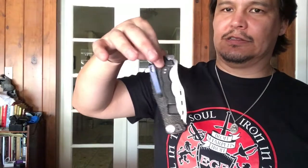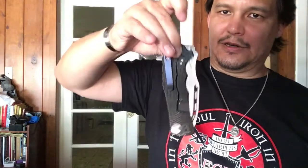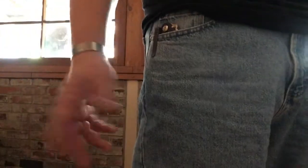Not to be outdone, the tip-up proponents like to say that the problem with tip-down is when you go to pull it, there's no skin in the game — you've just got two fingers in there. And when you pull it out of your pocket, you've got to flip it and deploy the knife, making it very slow. And what if you drop it during stress? Well, that's also not an accurate representation.